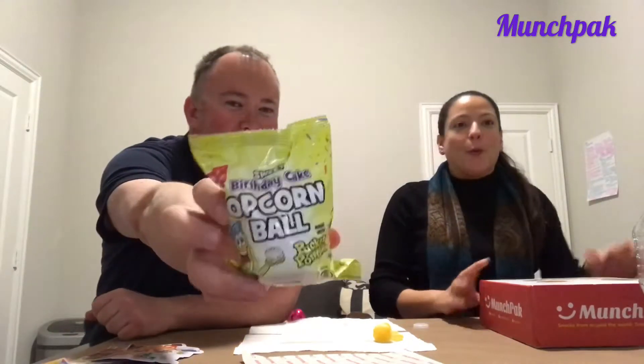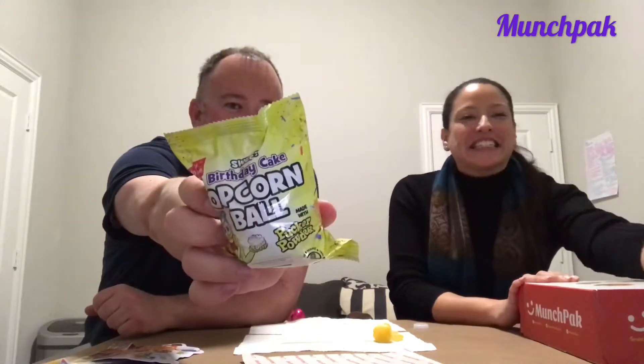Sweet birthday cake popcorn ball made with pucker powder — from Kathy K., USA. So after that nice delicate strawberry gummy, we're going to have a birthday cake popcorn ball with pucker powder. I've never seen this — I've seen popcorn balls for Halloween but not like this. Crunchy popcorn ball with sweet birthday cake flavored coating, made in a peanut and tree nut free facility. They actually sell it somewhere — please comment below because I want to know where you can buy this.